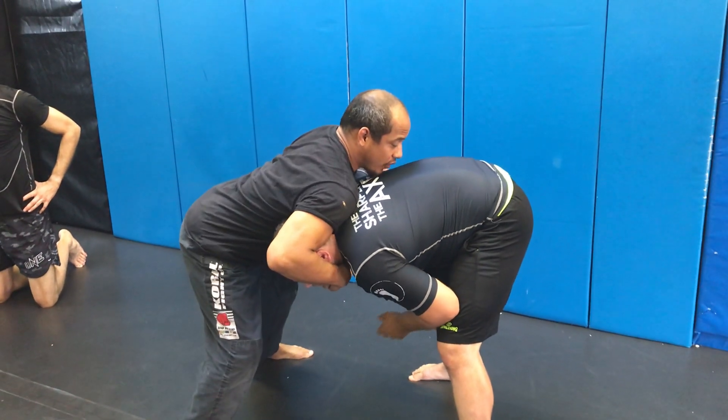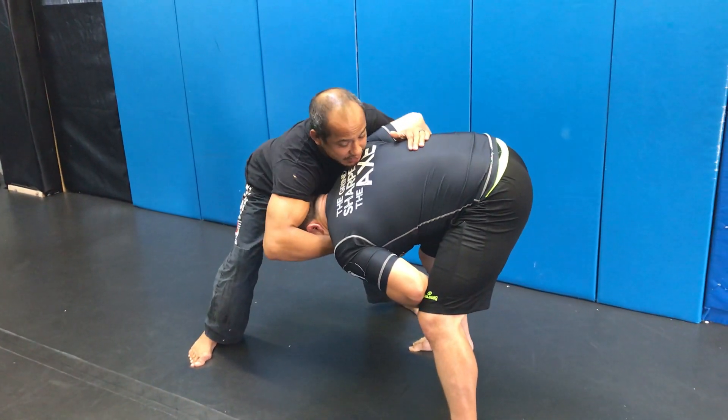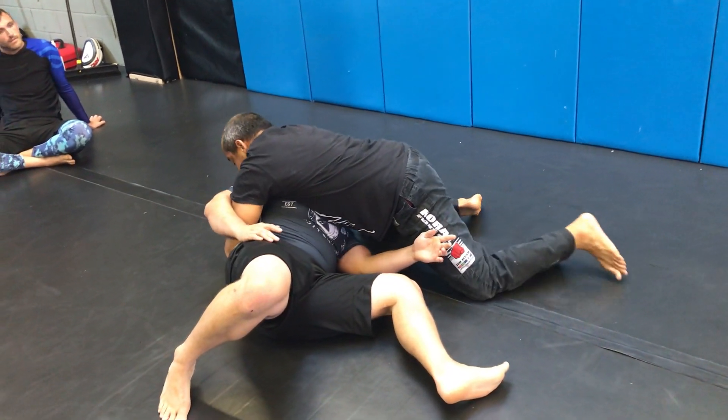I'm scooting my weight across. And what I'm going to do is I'm going to circle, drop to this knee, and reach across to his opposite hip. Take it over. Once I get here, I'm hugging his back.